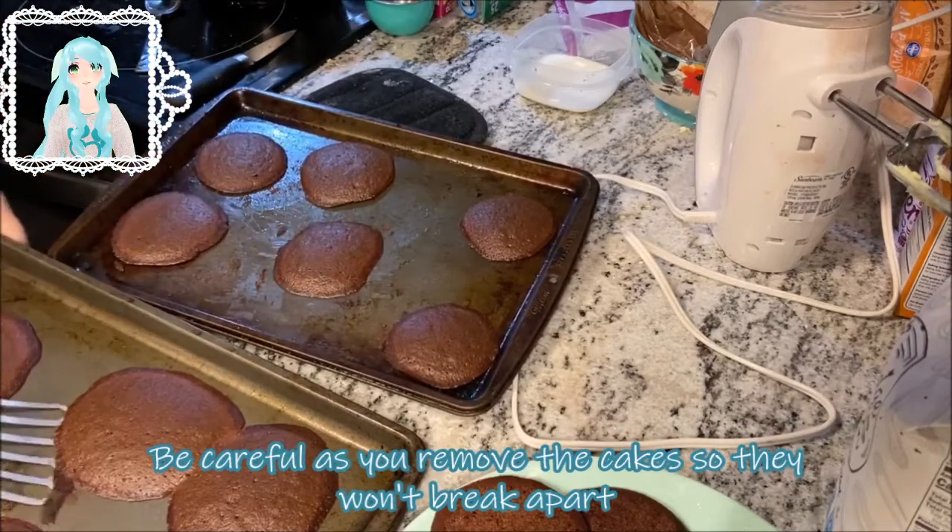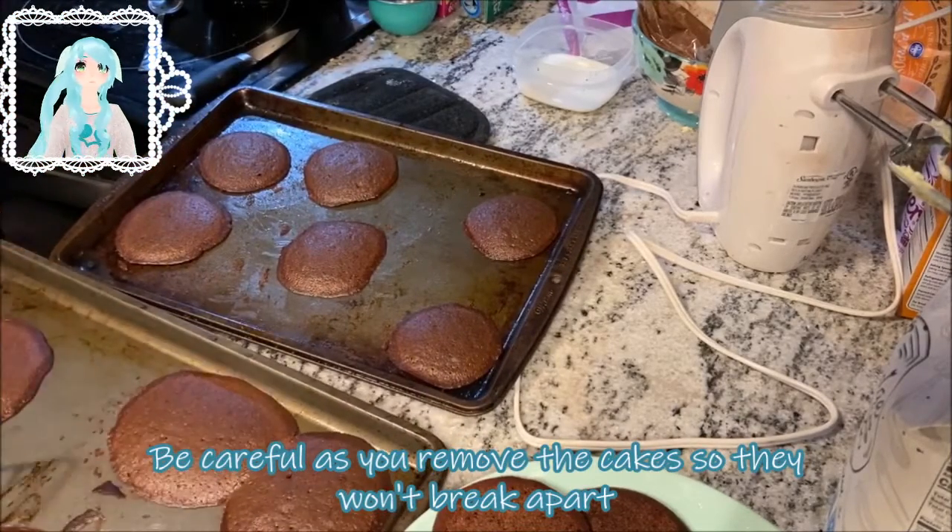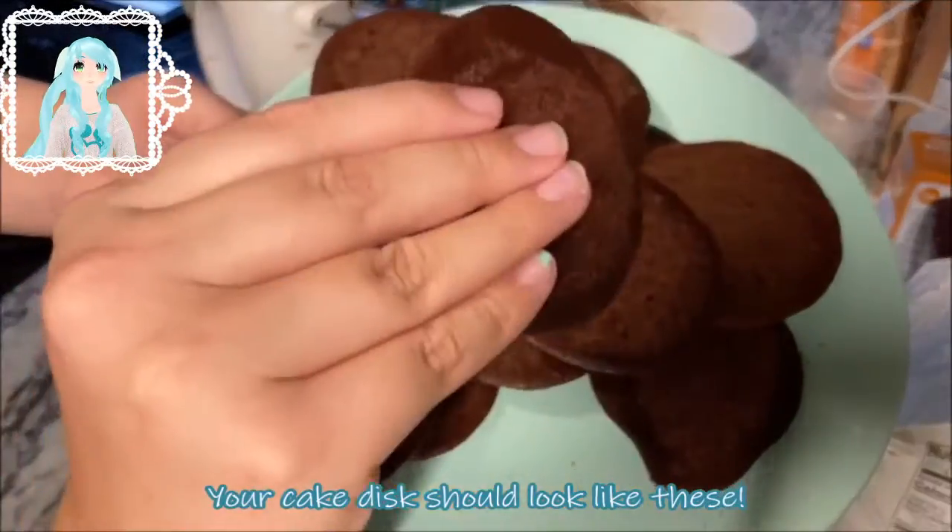Be careful as you remove the cakes so they won't break apart. The cake disc should look like these.